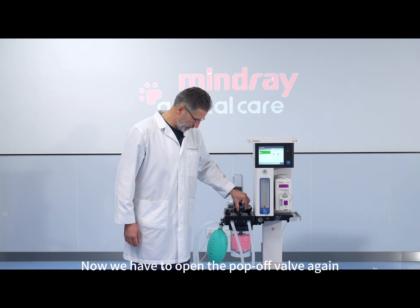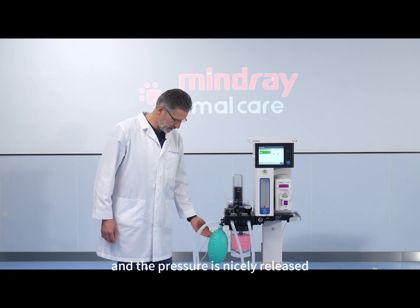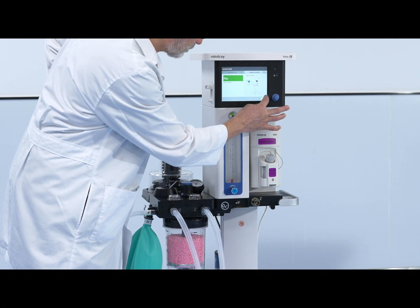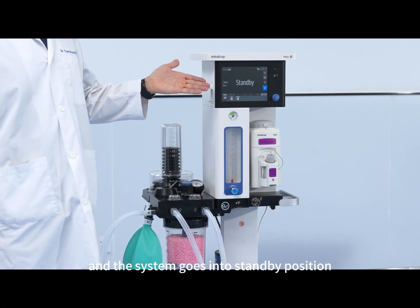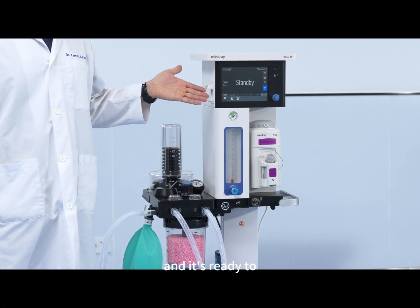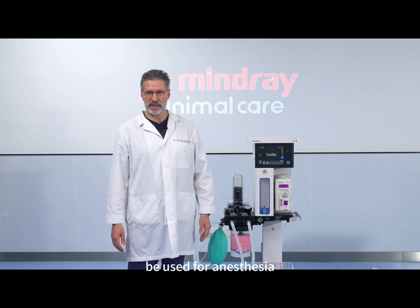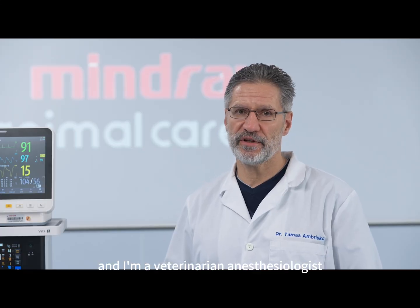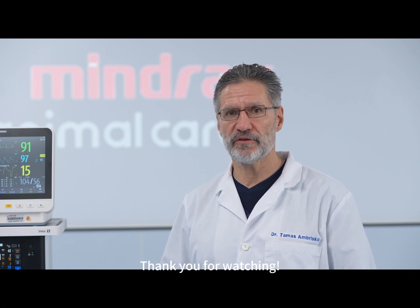Now we have to open the APL valve again and the pressure is nicely released. We press the button and the system goes into standby position, and it's ready to be used for anesthesia. My name is Dr. Tomas Ambrishko, and I am a veterinary anesthesiologist. Thank you for watching.